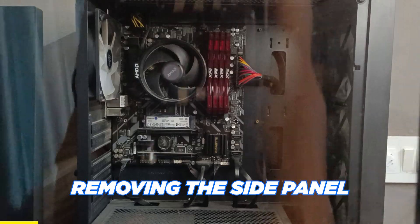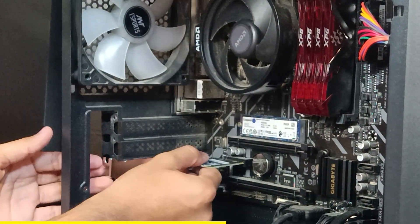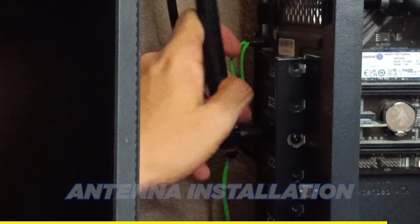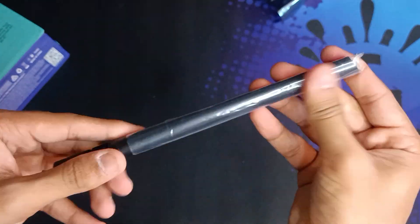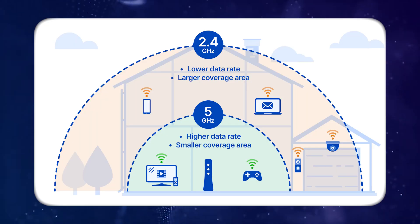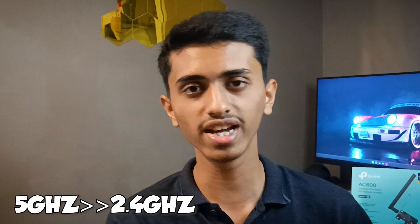The antenna range is also very good. In my case, the router is on the ground floor and my PC is on the first floor, and it can catch all the signals. Now, 5 GHz signals won't travel that far, but 2.4 GHz signals can easily travel and this adapter can catch them easily. If your router is very near to your PC, you should connect on the 5 GHz band because of its higher speed and reduced latency.